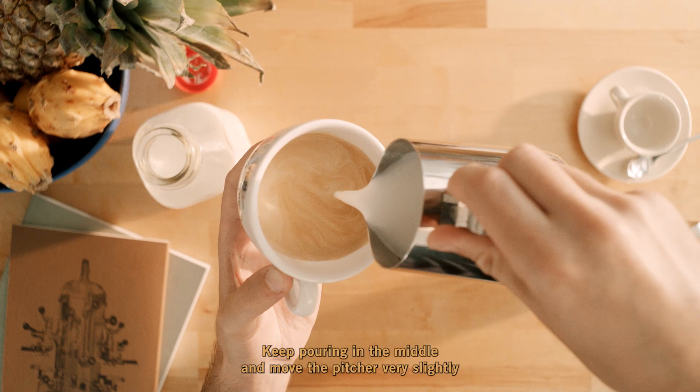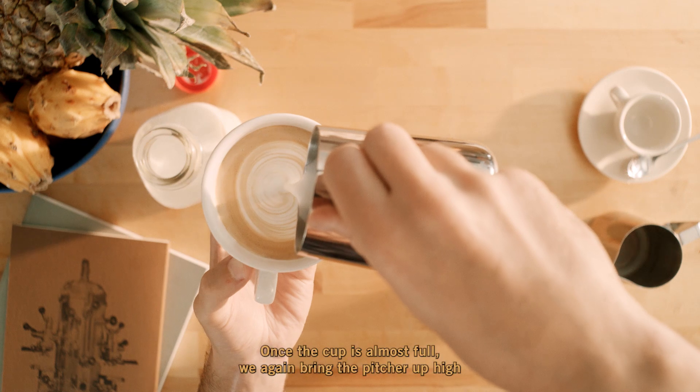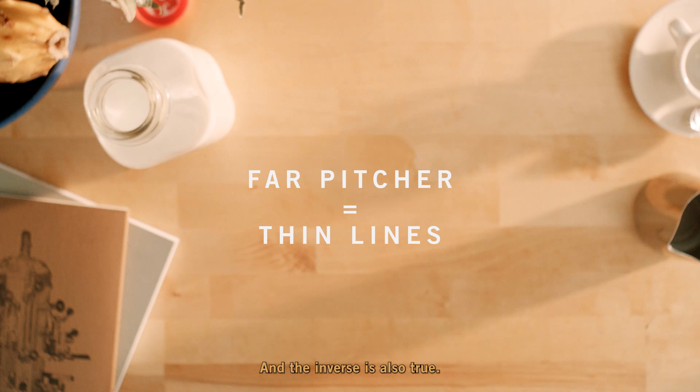Keep pouring in the middle and move the pitcher very slightly from side to side, pouring a little bit faster to widen our design. Once the cup is almost full, we again bring the pitcher up high and pull through the design. The closer the pitcher is to the espresso, the thicker the lines will be, and the inverse is also true.